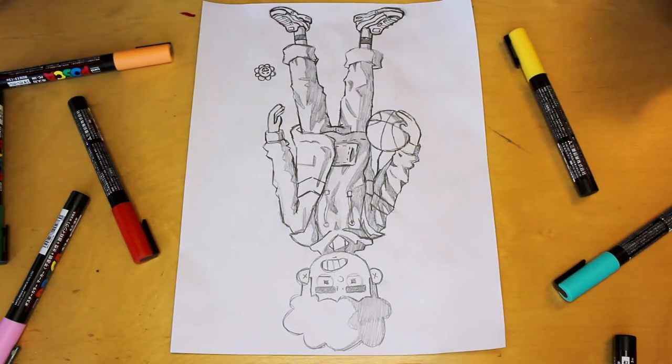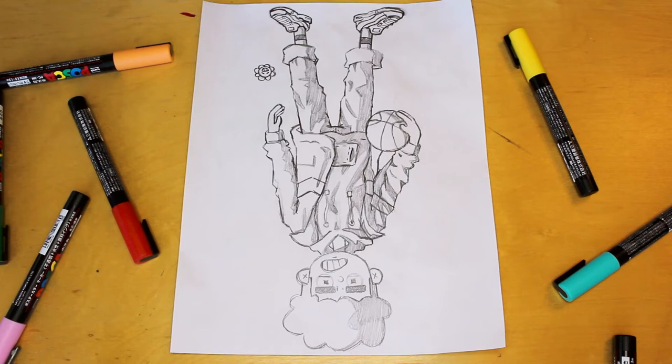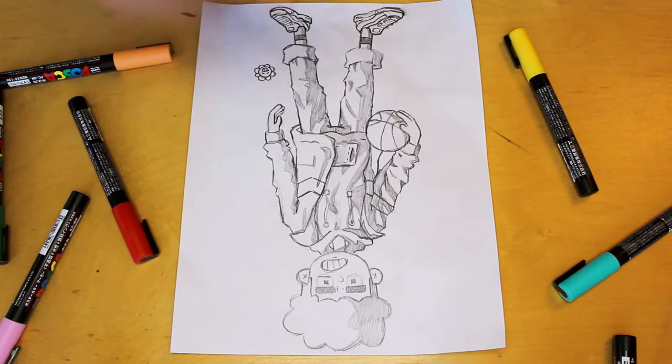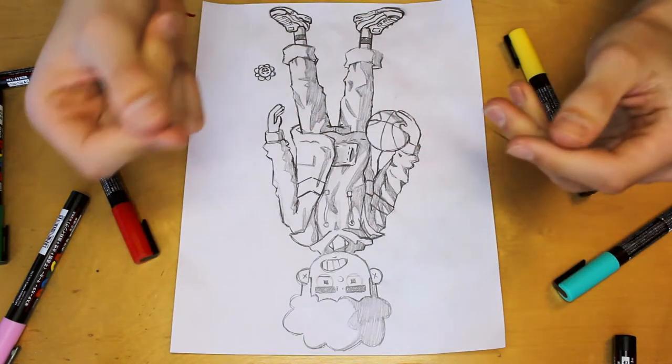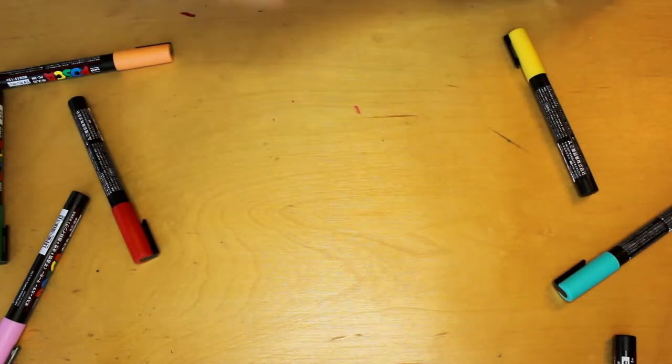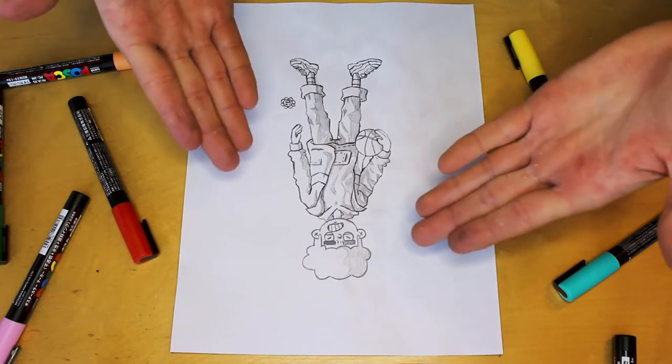Looking good. Only problem is it's a bit too big for the Hydro Flask, so I'm gonna need to shrink it. I said I'm gonna need to shrink it. Shrink? Okay, who's in charge of editing this? Hey, look, it worked.